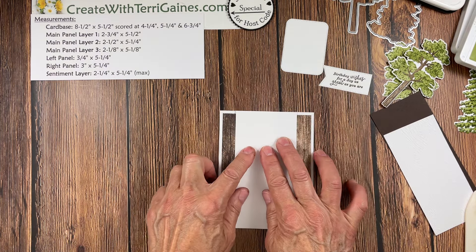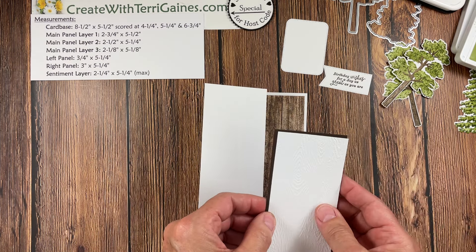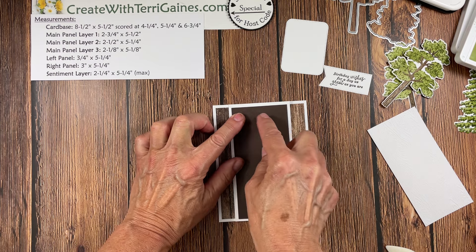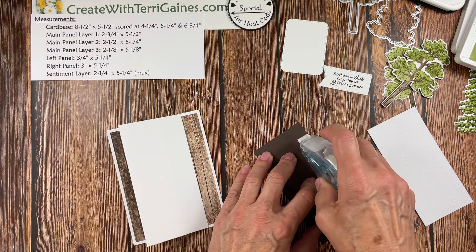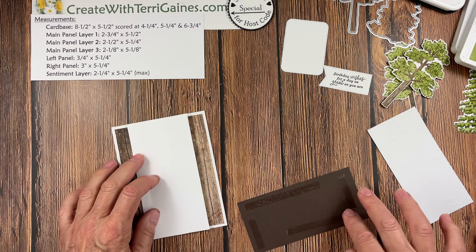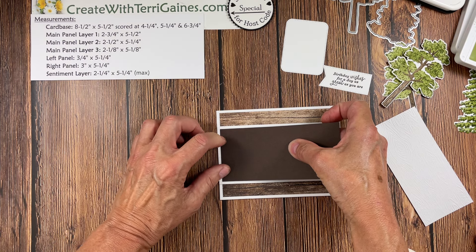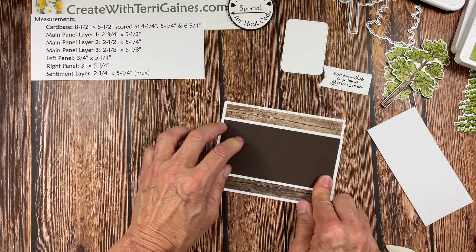So this is our fun fold — it's going to be flat like this and opens up like this. I chose not to adhere everything together first because I want this piece attached and then I want to put this piece on so it is flush across here and equal spacing on the sides. I like to make sure I'm happy with how the panel gets put on by itself before I put the next one on.